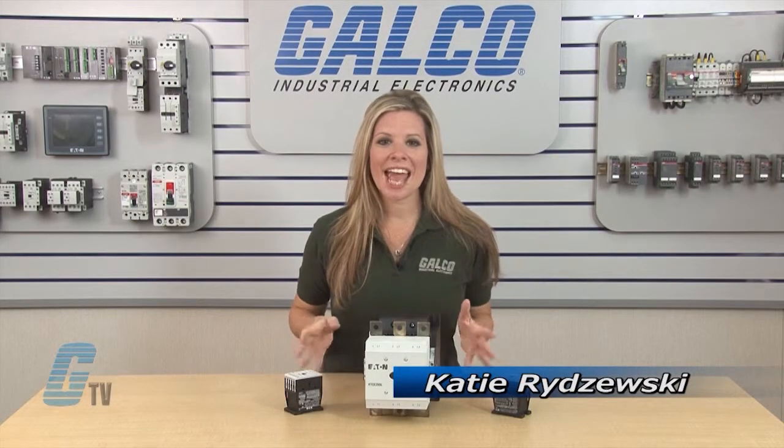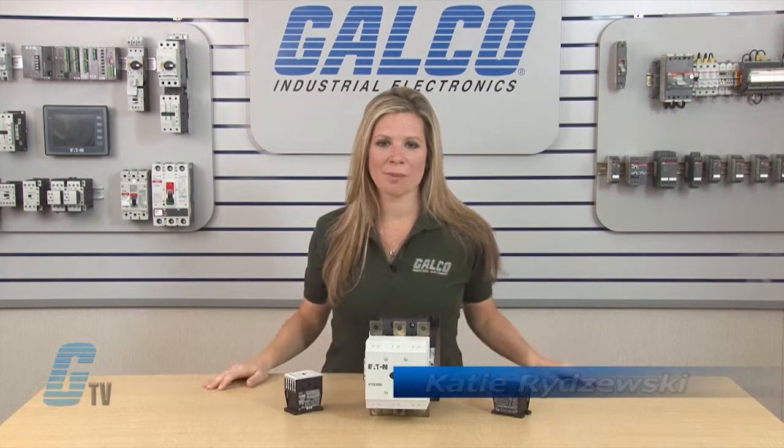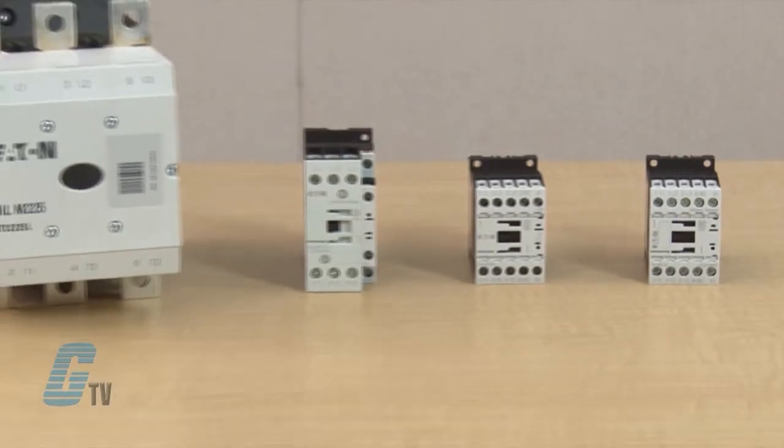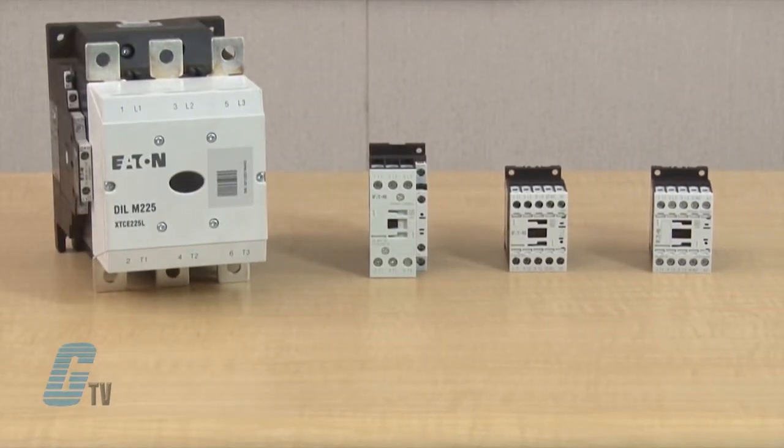Welcome to G-TV! Today I will be showing you Eaton Cutler Hammer's XT Series IEC Contactors. The XT Series IEC Contactors include non-reversing and reversing contactors and accessories.